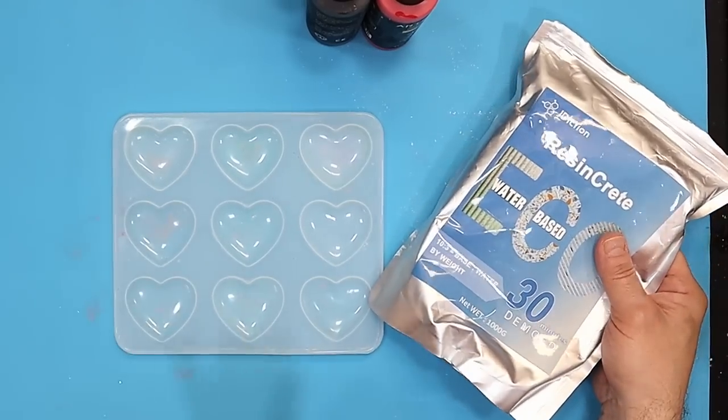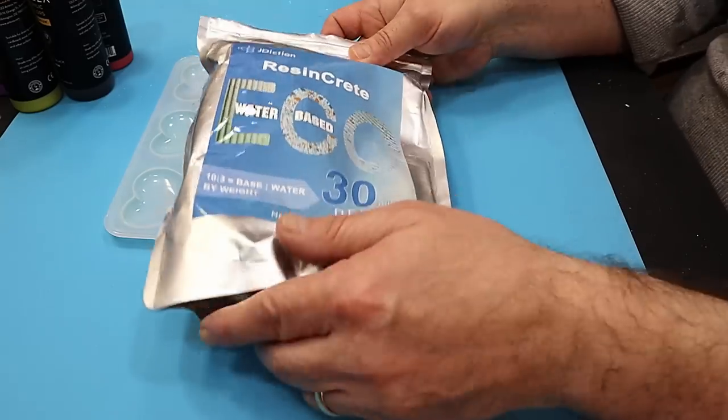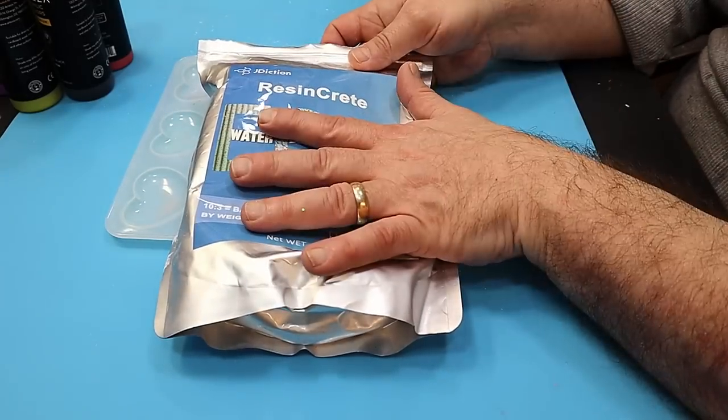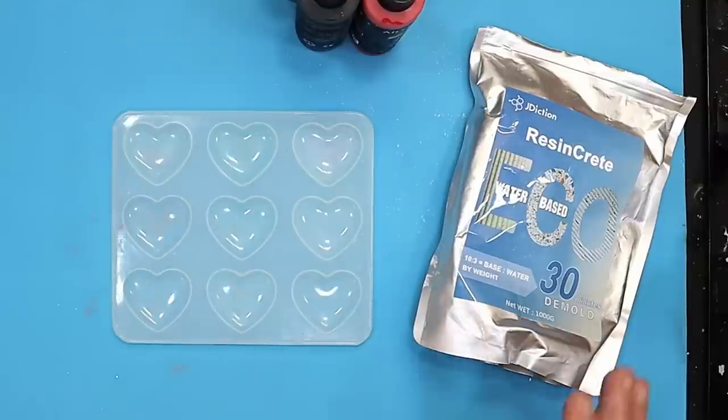Today I'm going to show you how to make something really fancy with resin crepe, which is brilliant and readily available in the United States. I think it's brilliant, and we're going to combine it with normal resin.